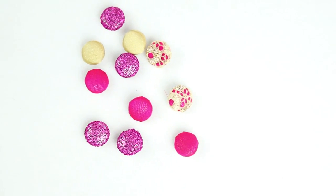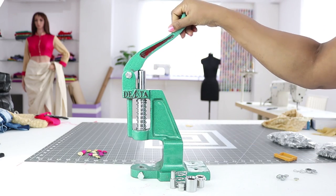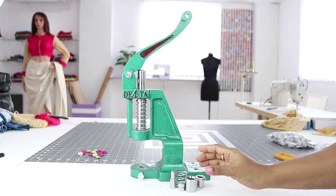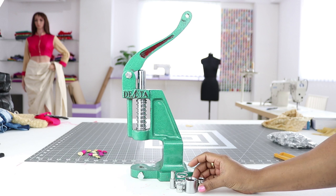In this class, learn to make beautiful fabric buttons using this fabric button maker machine and scraps of fabric. This machine comes with a set of dies, which are available in different sizes to make different sized buttons.